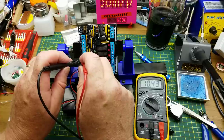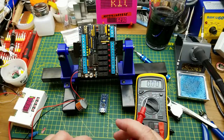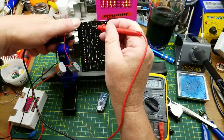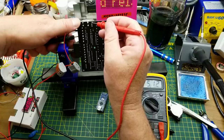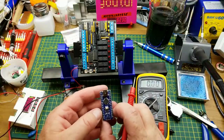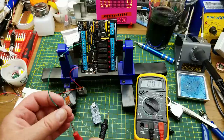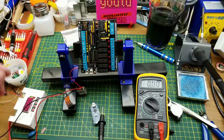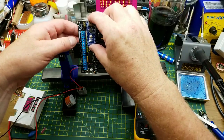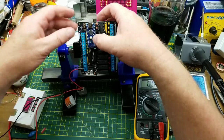First, let's check for 10 volts — 10.4 volts, pretty much exactly what we predicted from the schematic. Five volts shows up on one pin of the regulator, and we've got our two voltage supplies confirmed. That means if we power off, plug in the Arduino, and power it back on again, we should at least get the power light on the Arduino.